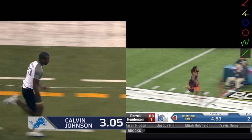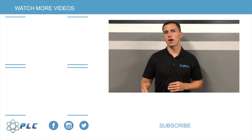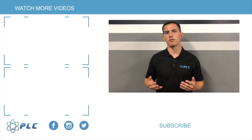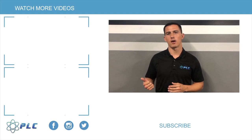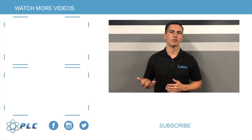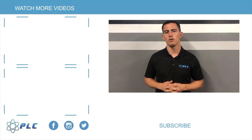As always, thanks for watching. Like and subscribe, and send us a message if you're interested. If you enjoyed this video, subscribe below to get updates on new videos. You can also check out our other breakdowns on speed and throwing, exercises, and jumping mechanics — lots of great content in our channel.